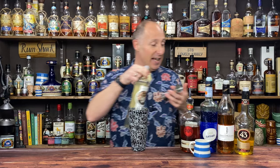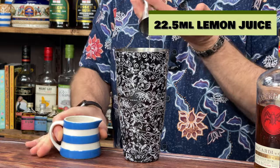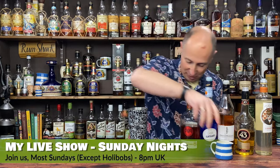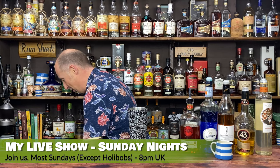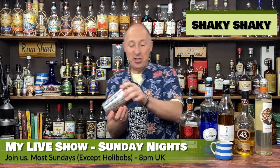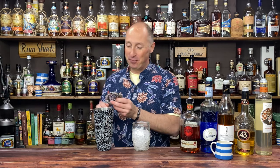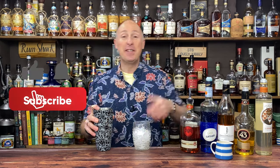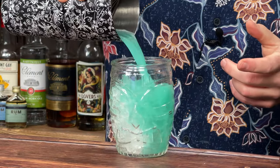The final ingredient is the citrus — 22.5ml, three quarters of an ounce of lemon juice. Now all that's left to do is shake this down, so plenty of ice in your cocktail shaker and give it a good hard shake. Then to serve it up — this is a gorgeous turquoisey colour — single strain into a 16 ounce glass over crushed ice.